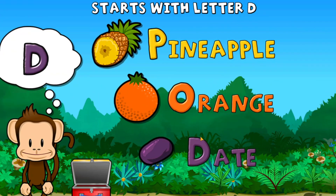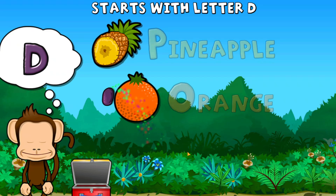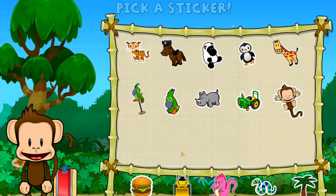Touch the fruit that starts with the letter D. D. Way to go! Pick a sticker.